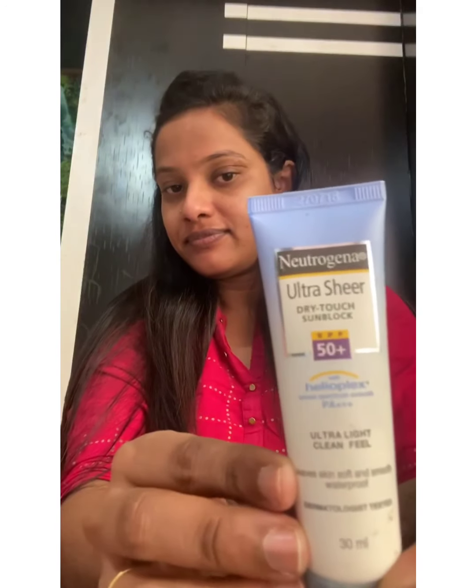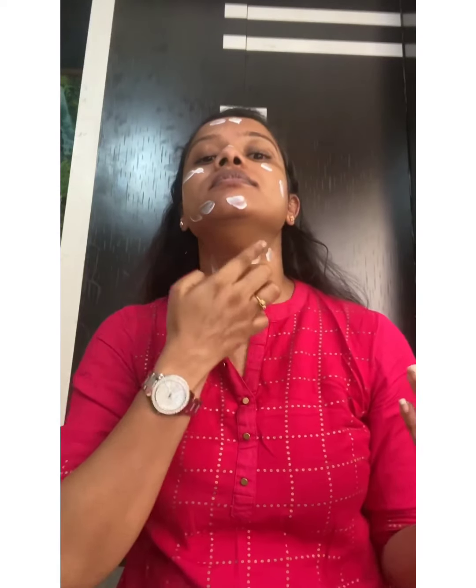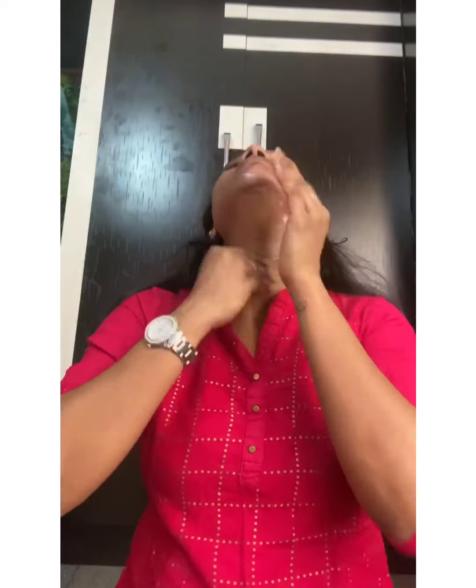I'll start with the moisturizer — I'm using Nivea light moisturizer. This is sunscreen from Neutrogena SPF 50. Make sure you do not choose too oily sunscreens because that will oxidize your foundation and ruin the look. Choose very light sunscreens. And whenever you apply something, don't ignore your neck.